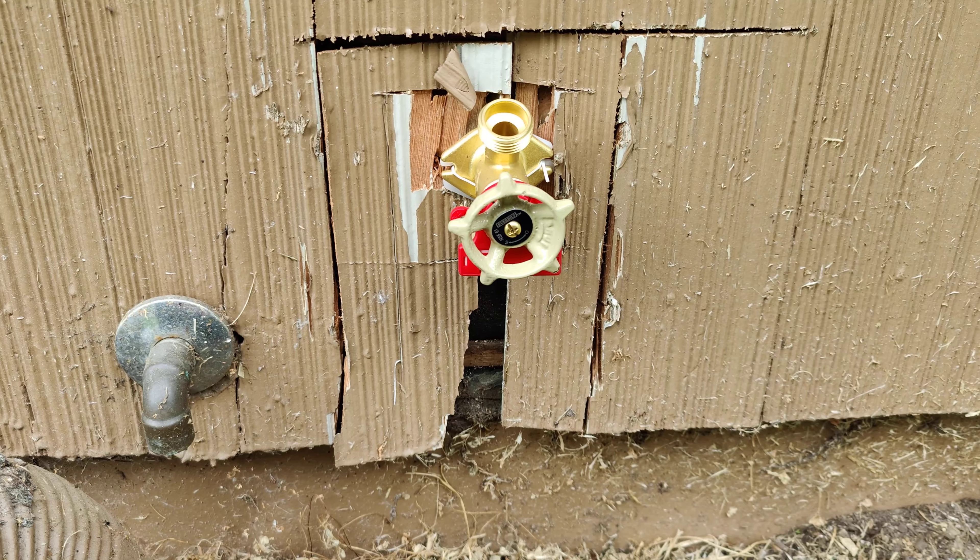If I was the owner and came out here and saw this, I would be pretty frustrated with this repair. We're going to have to redo it — even if we just cut it out and put a piece of plywood with a quick little one-by-two and caulk around it, make it look like a little spot specifically for the hose bib. Every part of this repair is not good in my opinion. I hate saying that.